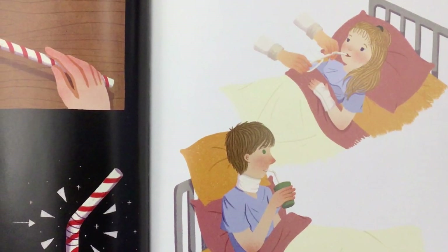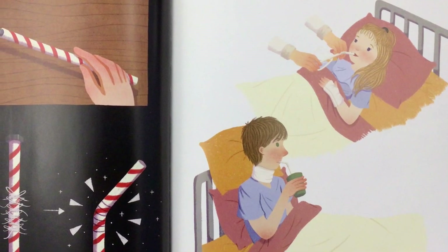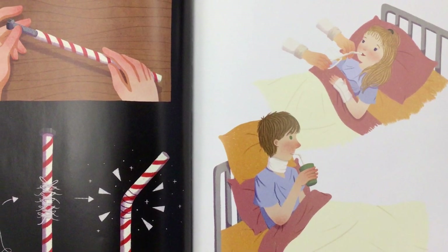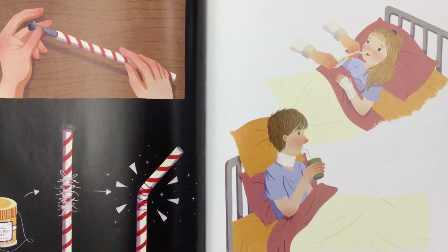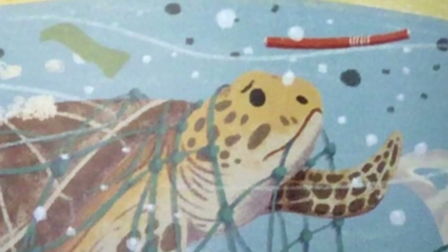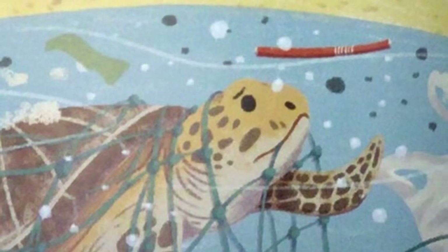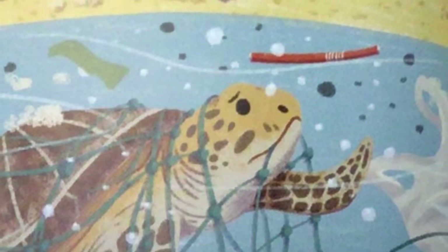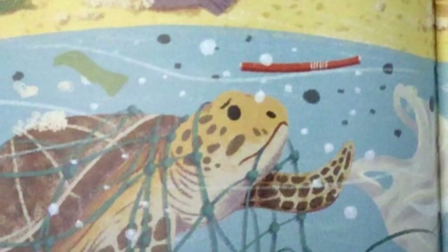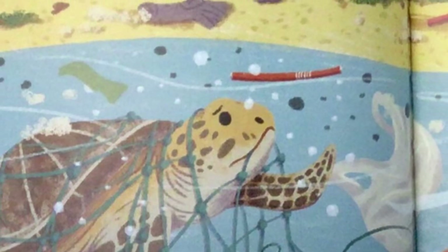Straws became more and more popular, but children and hospital patients struggled to drink from the straight straws. In 1937, Joseph Friedman had the idea to put a screw in the straw and tie floss around it to create grooves, allowing the straw to bend. Before long, companies started making plastic straws, which were more durable than the paper ones, but they were so durable that they stayed around forever. Single-use plastic, like the plastic used in straws, is not biodegradable, which means that nature cannot dissolve it. The plastic ends up in the ocean and hurts birds, fish, sea turtles, and all sorts of sea life.